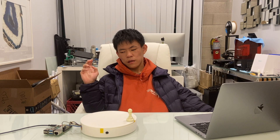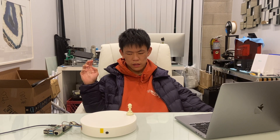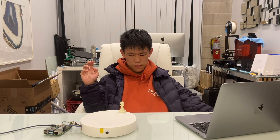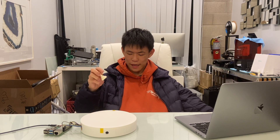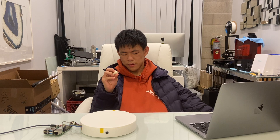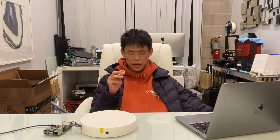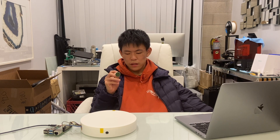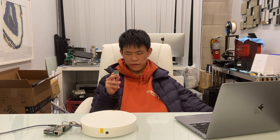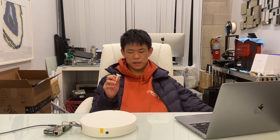It is processing — waiting to see my command — and now it is going to rotate all the way to me. And as you can see, it rotated all the way to me, and I would say it did a pretty good job. That is the end of the live demonstration and the end of the video. Thank you all for watching, and I hope to see you guys next time.